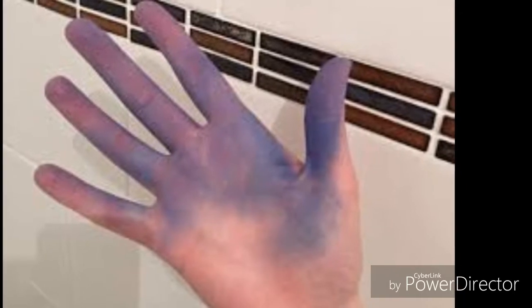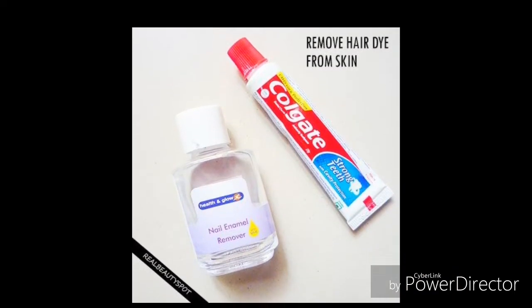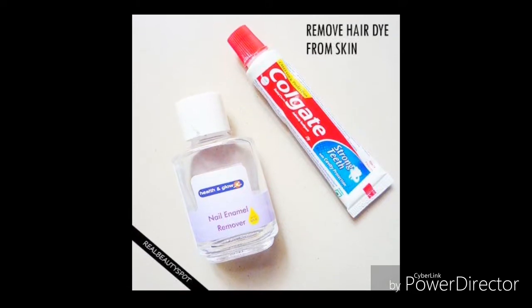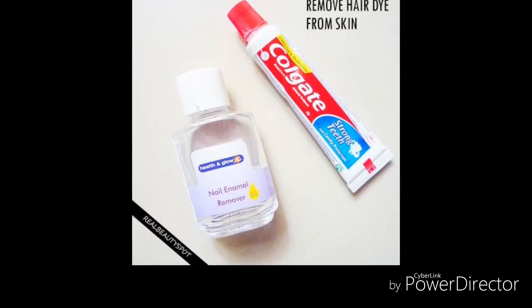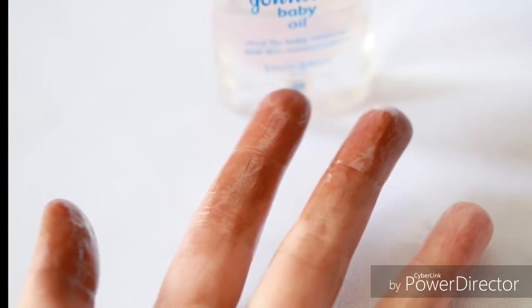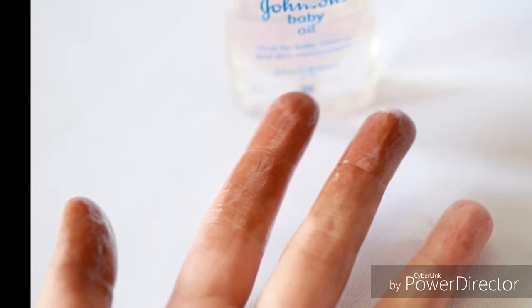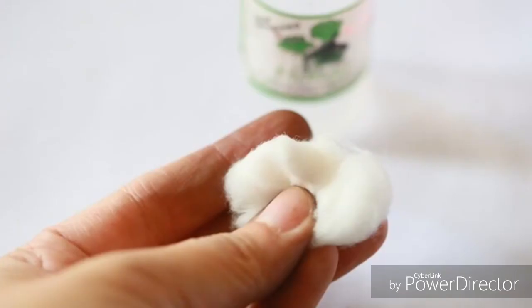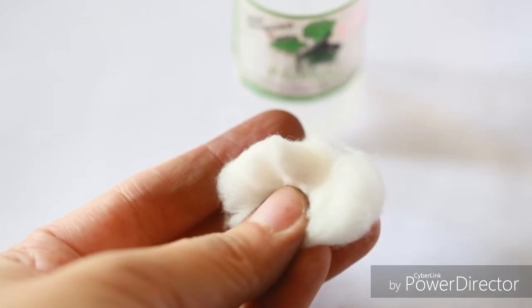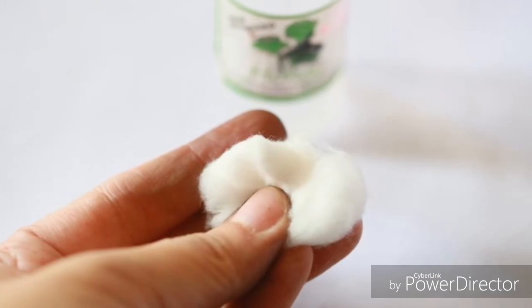It might just do the trick on hair coloring. Number four: mix baking soda with enough dish washing soap to make a paste. Rub this onto the hair dye stain and work it in well. Rinse off the paste and your skin should be clean.